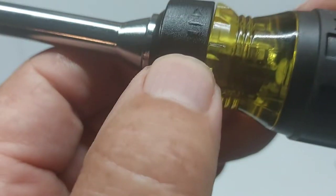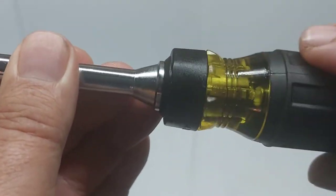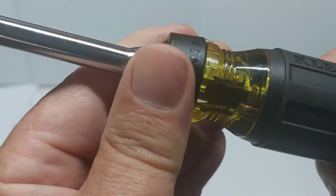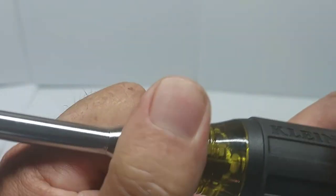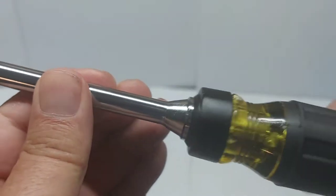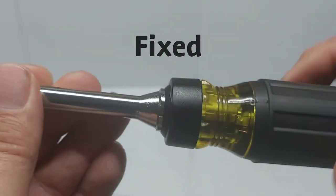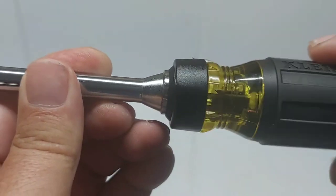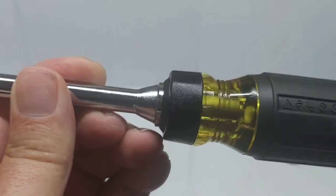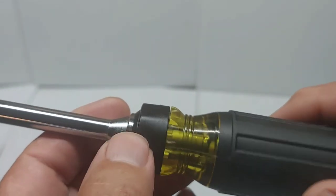So we've got three positions here - you can just barely see the mechanism. This is forward ratcheting, and that's nice ratcheting. Then you turn it - it's a little stiff - it's right in the middle and it acts like a regular screwdriver, not ratcheting. And then turn it again, and you've got reverse ratcheting. So three positions: two ratcheting and one fixed.